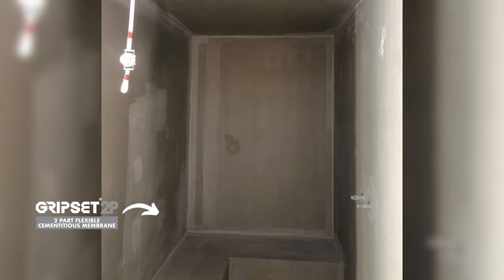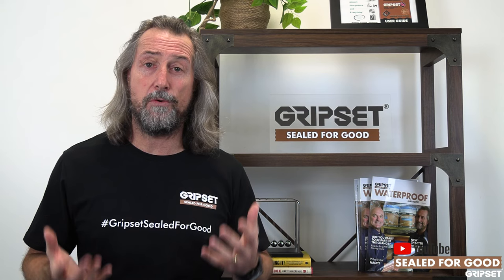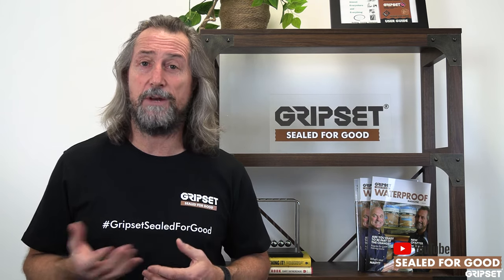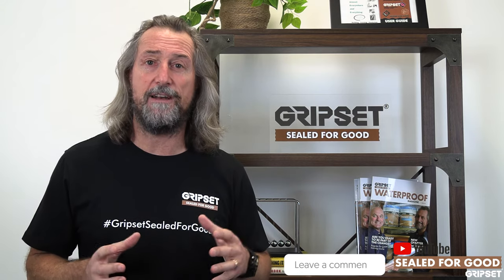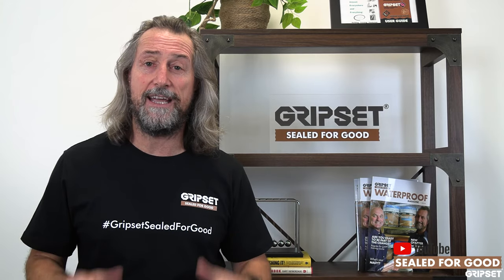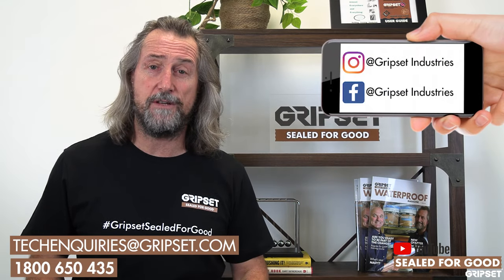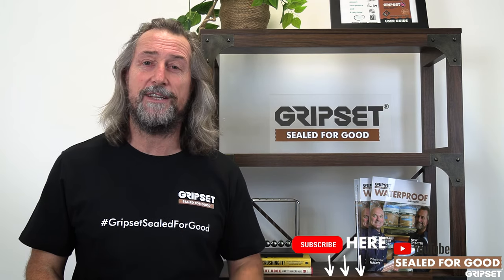Always ask first. If you are a GRIPSET applicator, the market is moving more toward steam rooms, and this is something you can offer your clients. It is becoming more popular — we're seeing all sorts of sauna rooms and steam rooms out there. A steam room, because of the cost and therapeutic benefits, is a great option, and you can have that in your arsenal as a waterproofer. Any questions, call 1-800-650-435 or get hold of our staff on the road or our technical services team online. We can help you make sure that you get that job done right — sealed for good. Don't forget to subscribe and I'll see you next time.